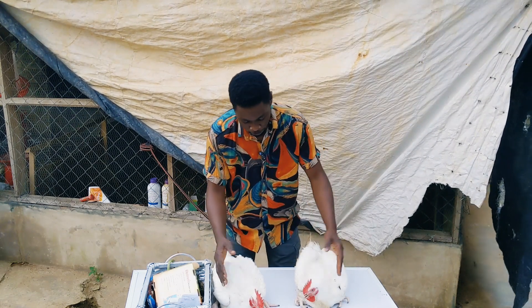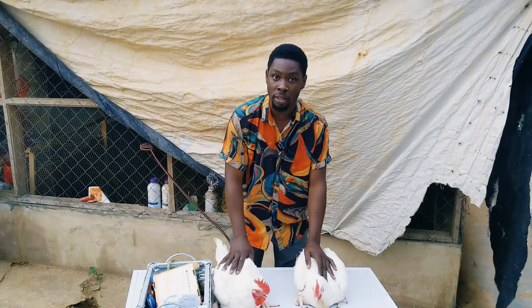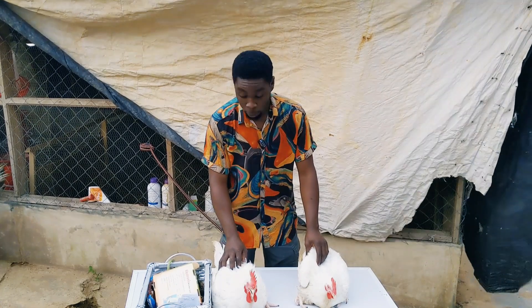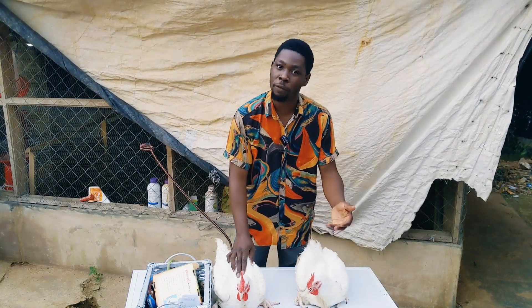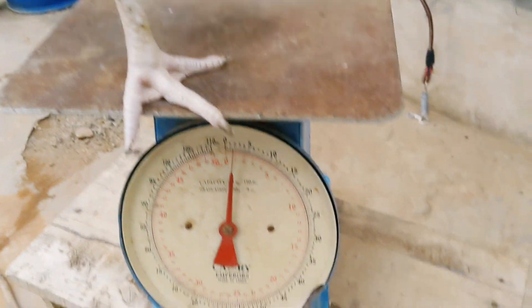These guys are about 5 kg, and of course that's not a special achievement. These ones are actually kept to be eaten by the family, so I'm not feeding them as much anymore. When they grow like this, you don't want to give them lots of feed, especially if you are still using finisher, so that they don't just die of fat.